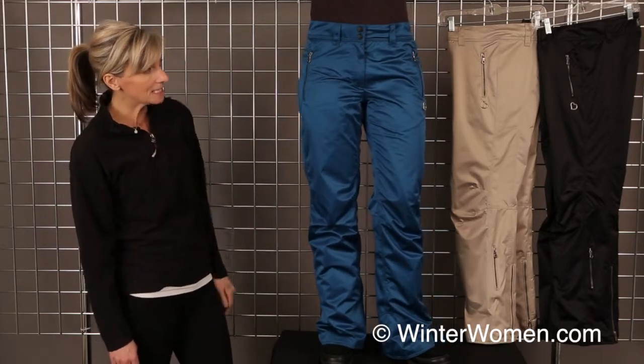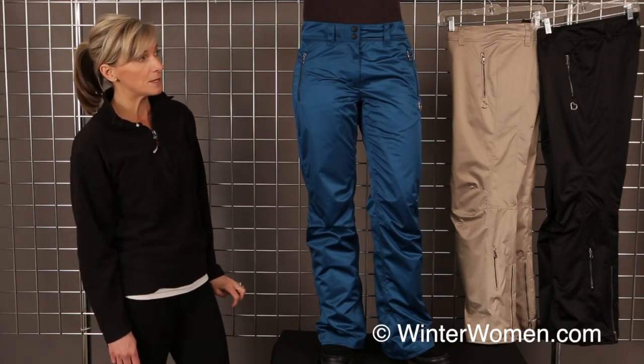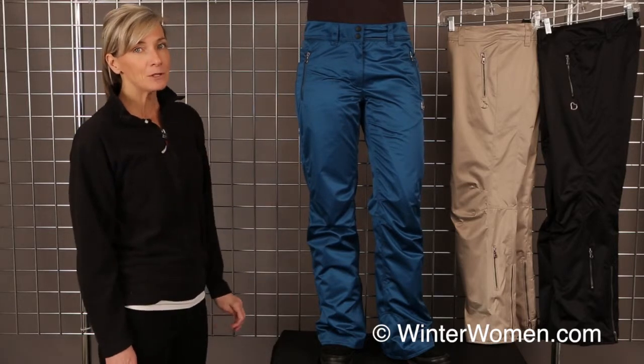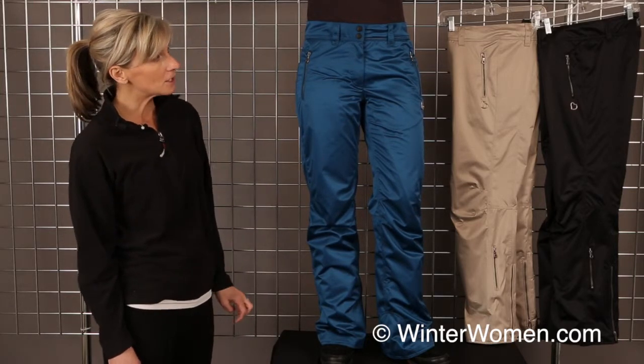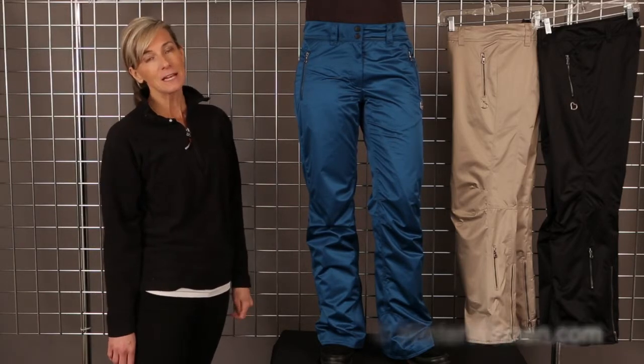This is a chamois fleece lined pant. It's got a 10,000 millimeter coating, so waterproof and breathable — will keep you warm and dry all day long out on the hill. My model's wearing emerald, and winterwomen is also offering it in black and champagne. This is the Lennox Pant from Obermeyer.